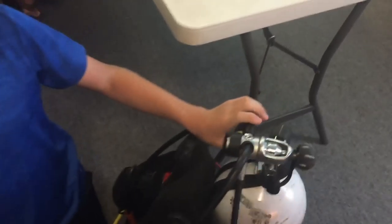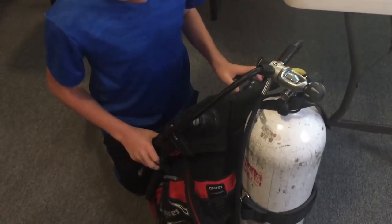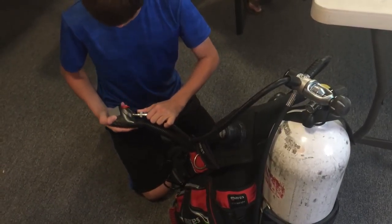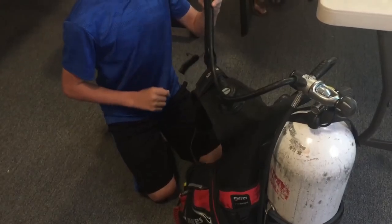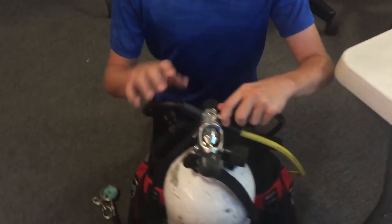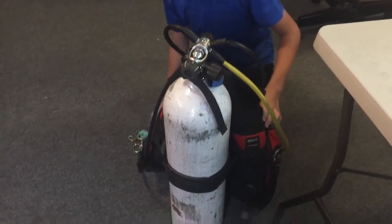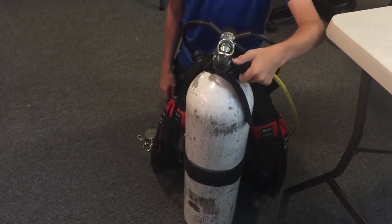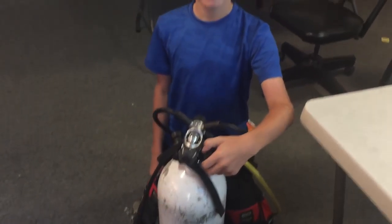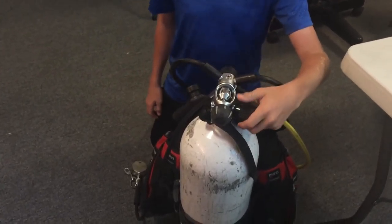Yeah, so the yoke nut is too loose — I'd probably write that one down. And your inflator hose was disconnected. There's also a popped O-ring, which is probably from that yoke nut being too loose. Go ahead and turn it off.